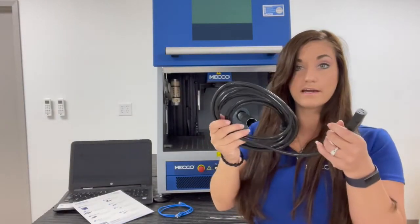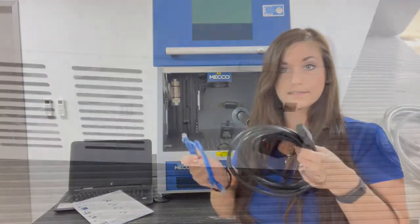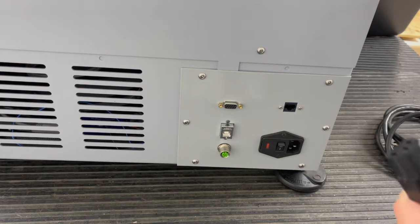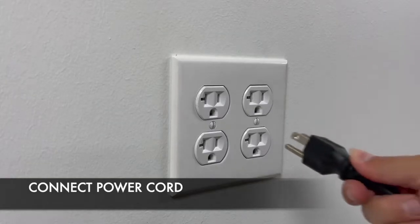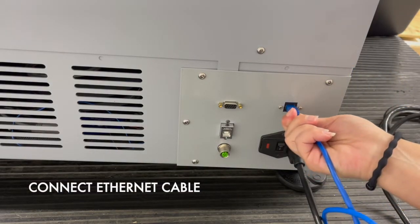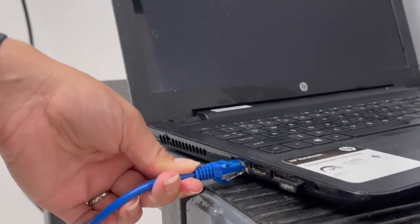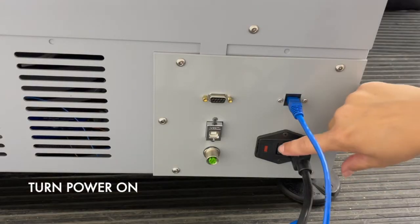First we'll take our power cable and grab the ethernet cable and head to the back of the system. In the back of the enclosure on the bottom right hand side, this is where you're going to plug in your cables. Take the female end of your power cable and plug it in here — the other end will plug into your outlet. Then take your ethernet cable and plug it in here, and take the other end and plug it into your PC. Once your system's plugged in, turn your power to the on position.